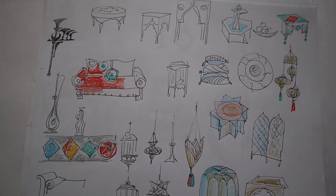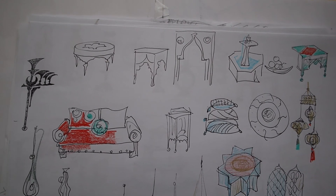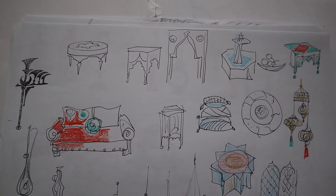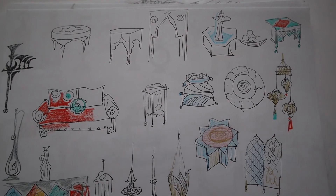This sheet of drawings shows examples of the middle table or end tables, again lamps and sofas.